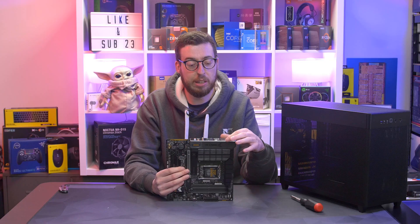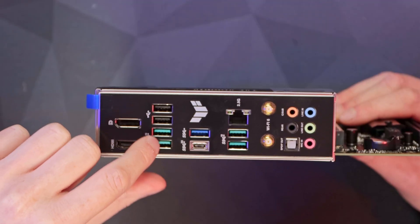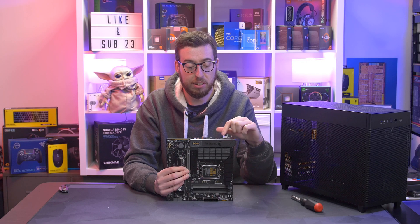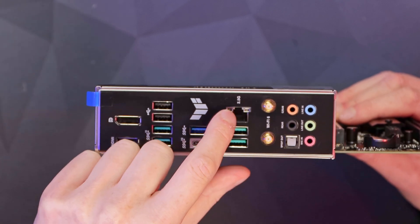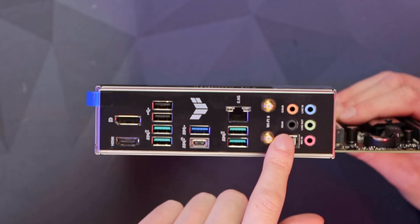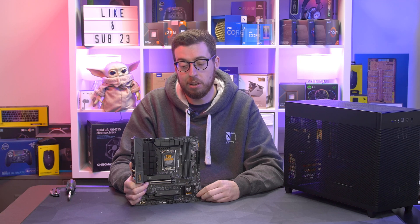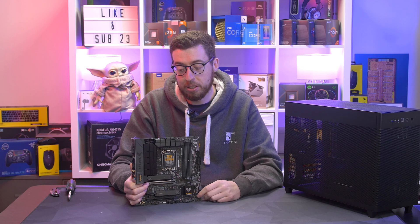With those covers back on, let's look at the rear IO. There's a DisplayPort and HDMI, great for processors with integrated graphics and useful for troubleshooting. There are two USB 2.0 ports, four green USB ports which are USB 3.2 Gen 2 at 10Gb/s, a blue USB 3.2 Gen 1 at 5Gb/s, and a USB 3.2 Gen 2x2 header at 20Gb/s. There's a 2.5G LAN port from Realtek, Wi-Fi 6E antenna connectors, and 7.1 audio options. A nice compact board with plenty of features and connectivity for the price — you're not paying for things you won't use like on higher-end boards.